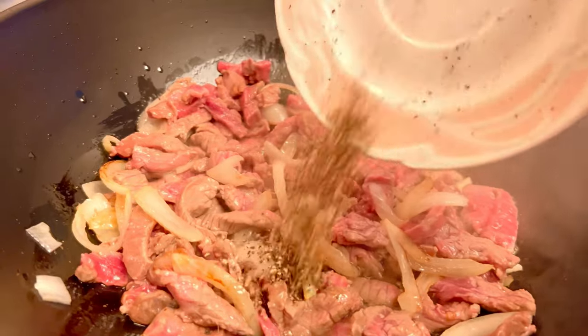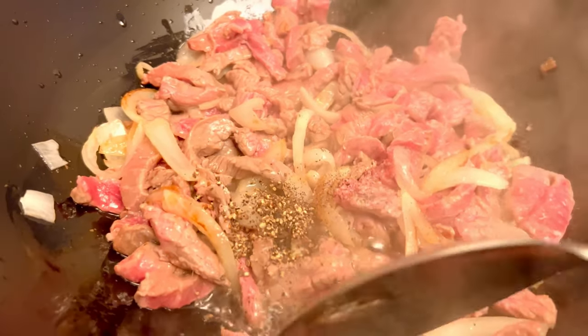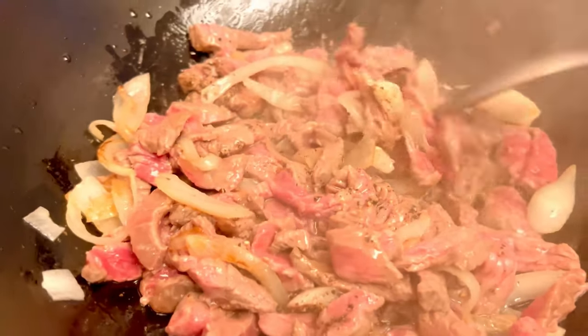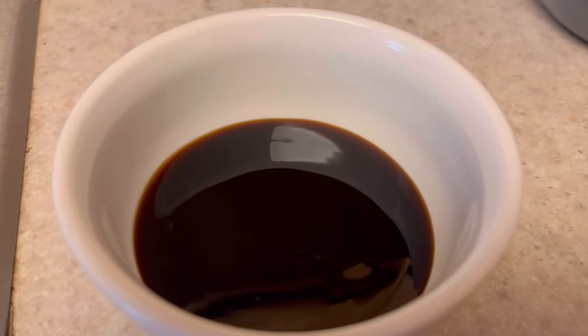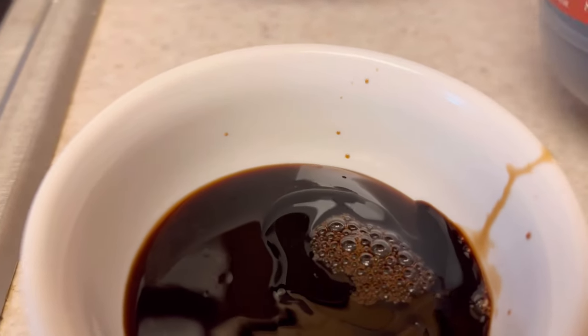Then let's season with black pepper and stir again. Next, let's add the sauce — we need two tablespoons of oyster sauce and one tablespoon of soy sauce.